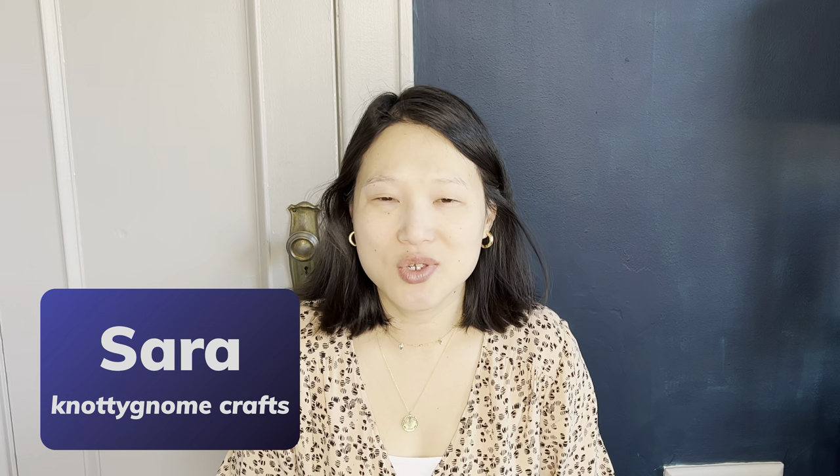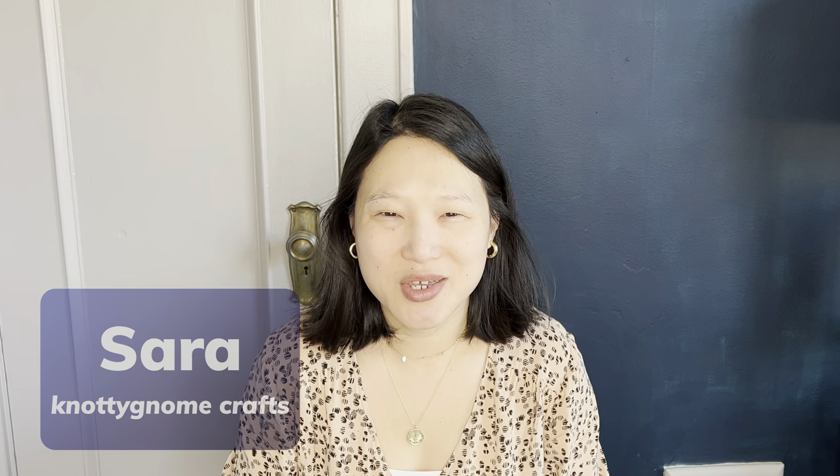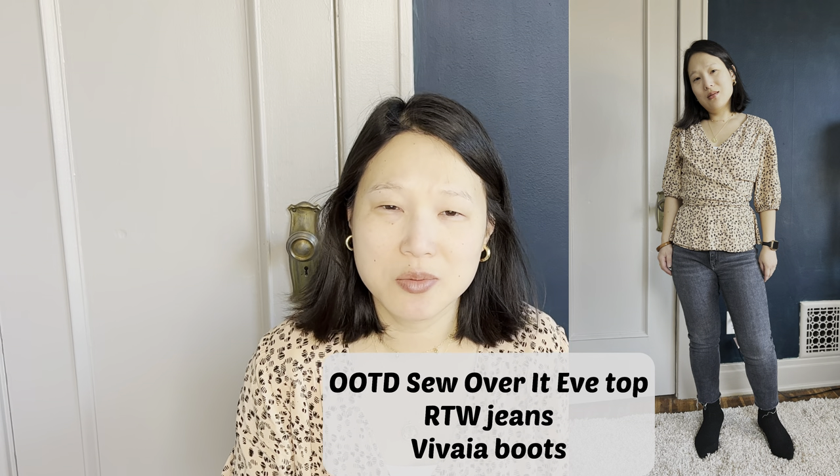I don't know about you guys but I am so ready for spring. Hi, my name is Sarah and welcome to my channel, which is all about sewing and styling a handmade wardrobe. For today's video I am so happy to be partnering again with Vivaya, and I'm going to be bringing you 10 transitional winter to spring looks.